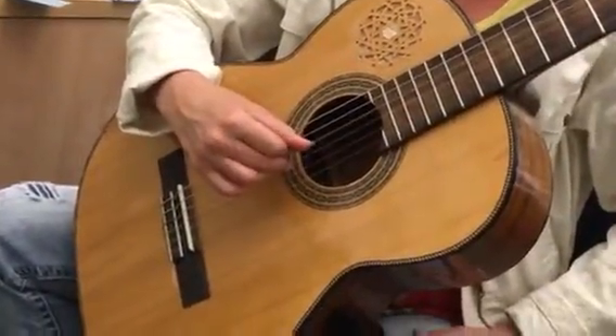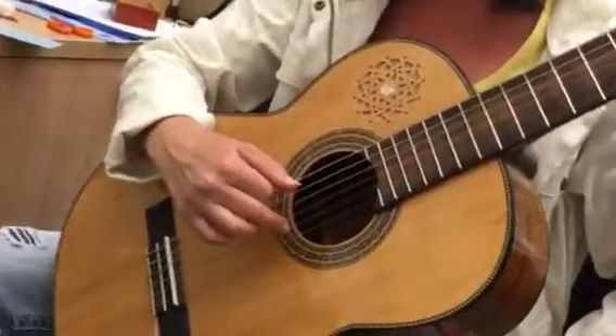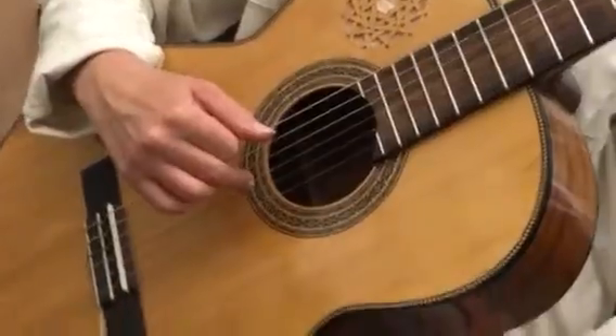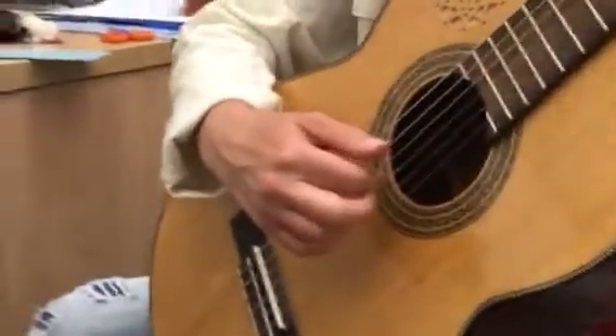This is what I'm going to teach you today. This is called a rest stroke, like we've been doing, when you rest on the string above it. This is called a free stroke when you don't rest on the string above it.